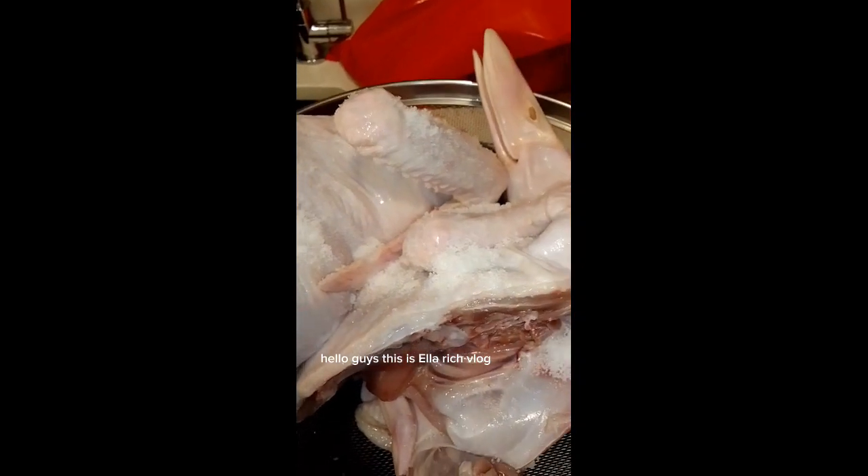Hello guys, this is Ella Rich Vlog, welcome to my channel. I want to share with you my recipe for Chinese marinated duck.